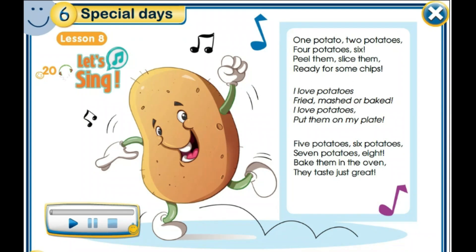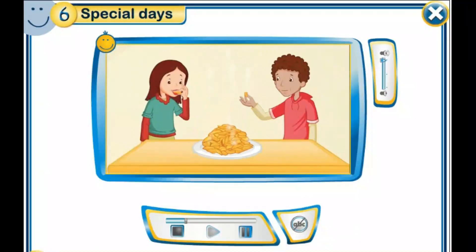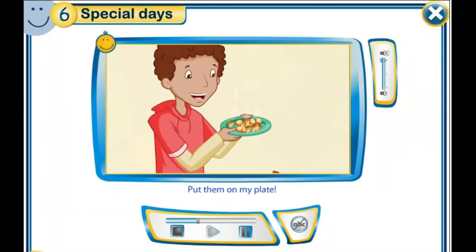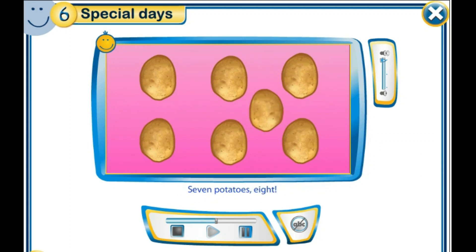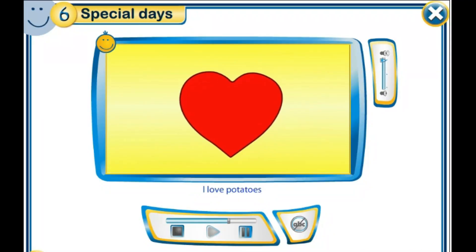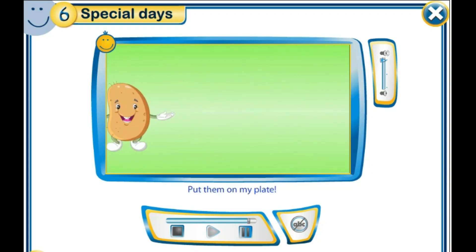And now let's watch the video clip of the song. One potato, two potatoes, four potato, six. Peel them, slice them, ready for some chips. I love potatoes – fried, mashed or baked. I love potatoes, put them on my plate. Five potatoes, six potatoes, seven potatoes, eight. Bake them in the oven, they taste just great. I love potatoes – fried, mashed or baked. I love potatoes, put them on my plate.